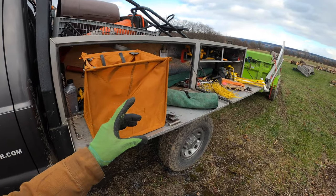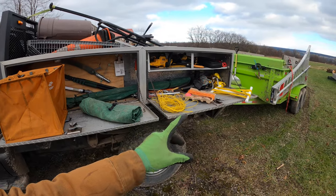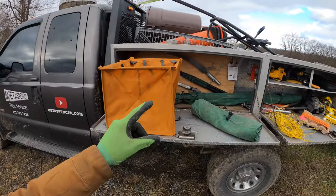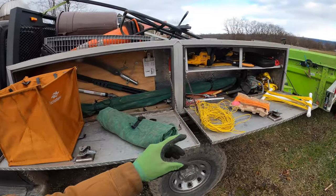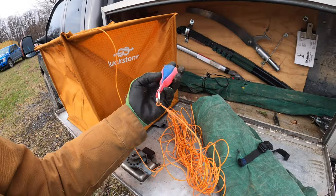This is my throw line storage method showdown. Just like with my other showdowns, I'm going to show you different tools and methods for doing the same thing — in this case, storing your throw line. What's a throw line? It is a piece of string attached to a weighted bag. Tree climbers will show up to climb a tree, but the first thing we do is throw or launch this little string up in the tree and then use that to pull a rope up.